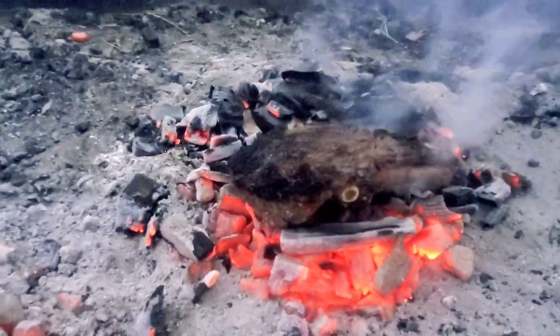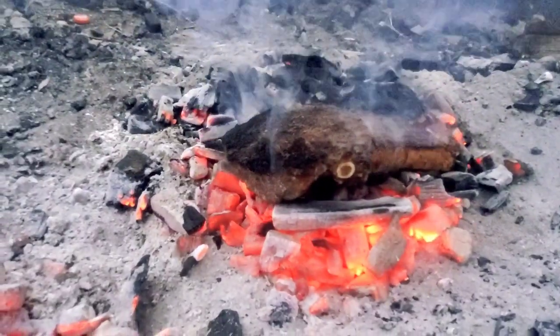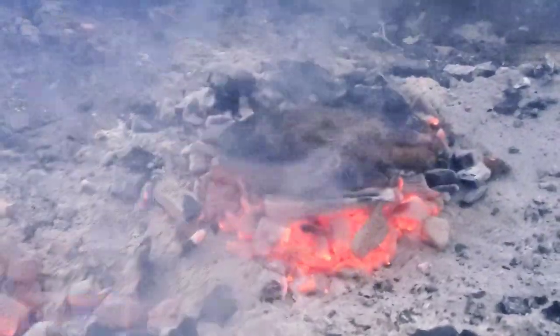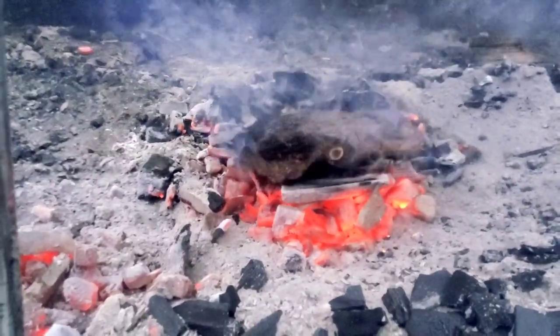Look at the coating on that steak — it is cooking absolutely perfectly. No grill grate, no anything. Nice and simple, just threw it right on the coals, and it's so hot that none of the ash is actually gonna stick to the meat.